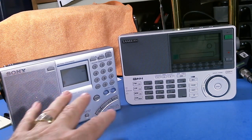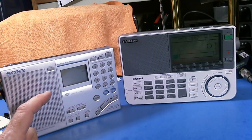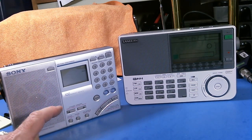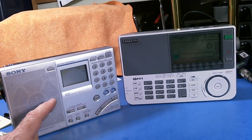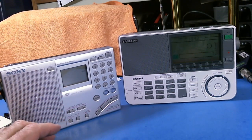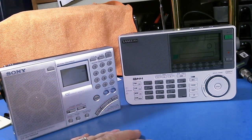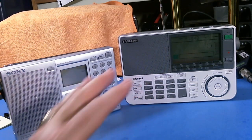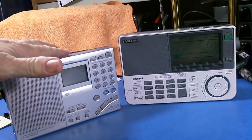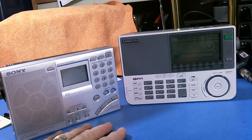The Sony is slightly larger than the Sangean. The Sony has the synchronous detector circuit — as far as I know, Sony was the originator of that circuit. You can look at one of my other videos about synchronous detection, which is used when you're trying to tune the HF bands and sync onto a broadcast. I did reception testing and I've used these two radios a lot. The Sony is okay — it's okay.